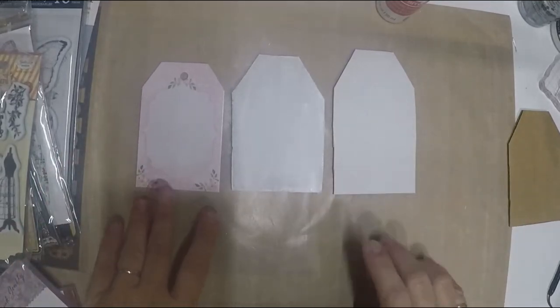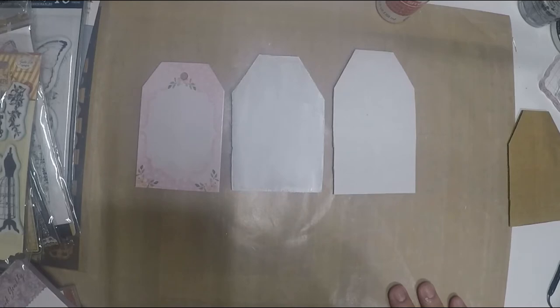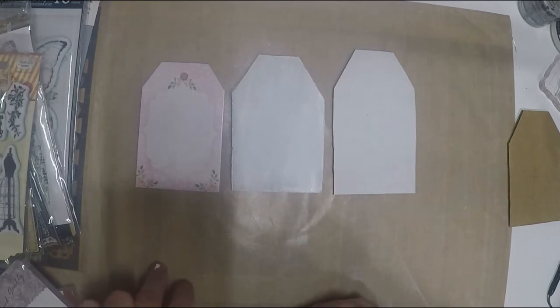Hello everyone! Today I'm doing a mini mixed media tutorial. You don't need fancy pastes, spatulas, or special tools — you can use things around the house from your crafty room. I'll show you a few techniques and also the items I got from scrapbooking.com. I'm keeping it fast since my previous videos were too long.